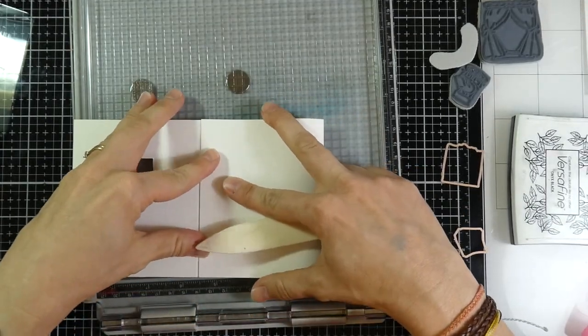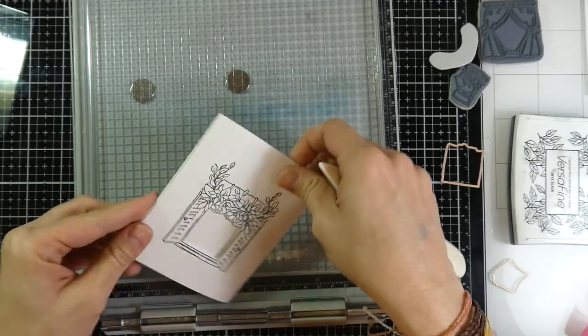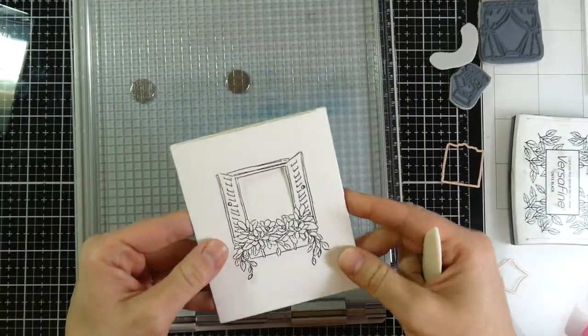Then I'm going to run that through my Big Shot machine and you'll see it cuts out perfectly. Now we'll fold the score lines — not score, but fold them — and when you're done with the card, that's how it's going to look.